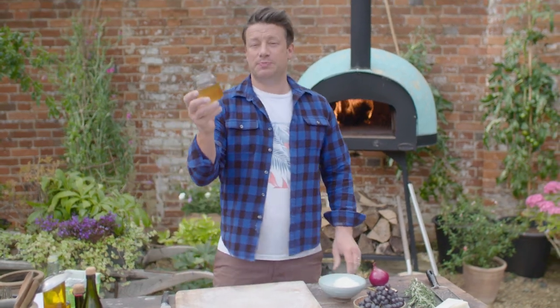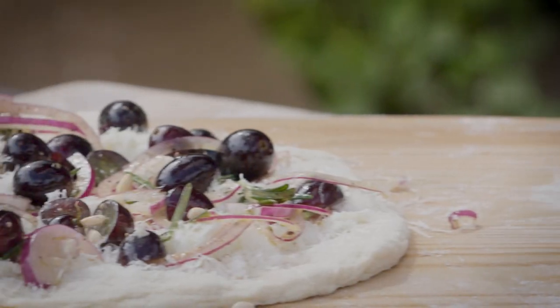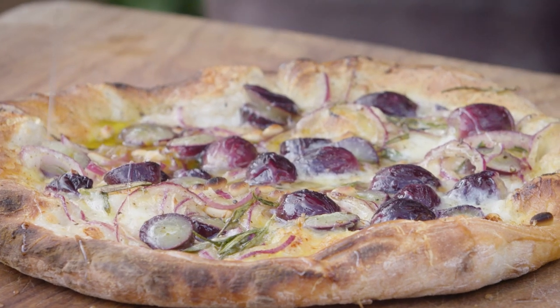So I'm gonna be using this beautiful honey on the top of my pizza — and it's gonna divide opinion — but you have to trust me. This is a mozzarella and pecorino pizza with grapes and honey. It's a flavour sensation.